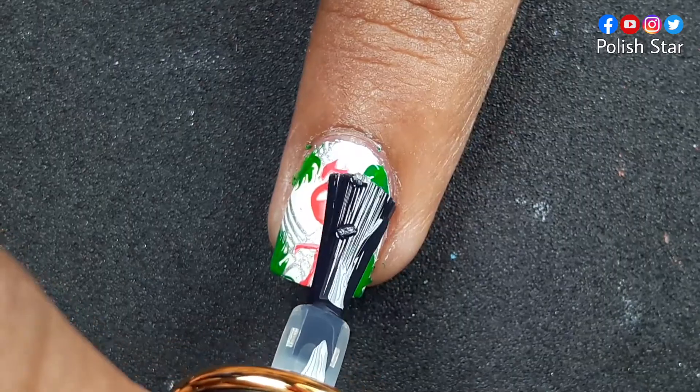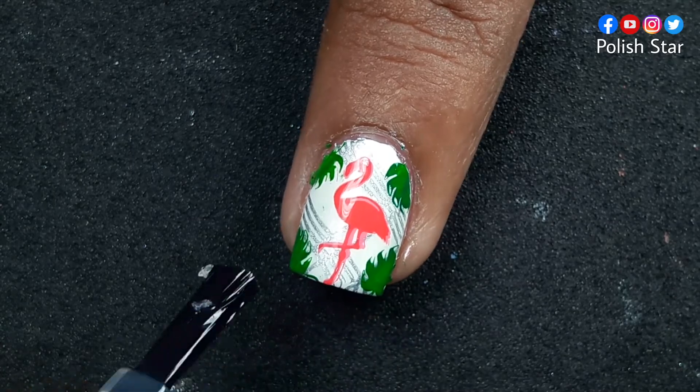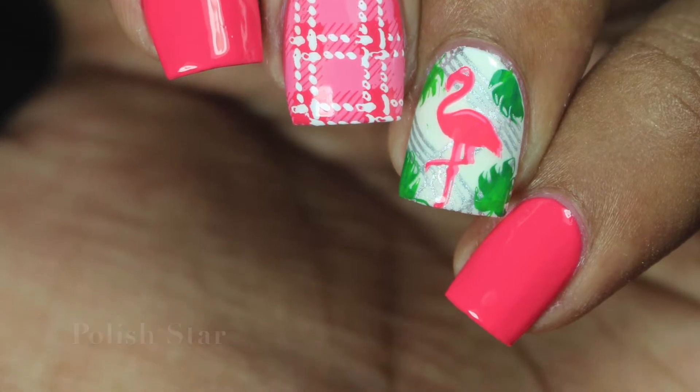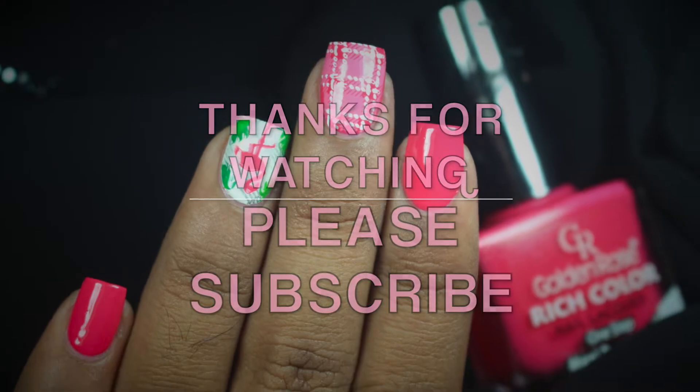I'm finishing my nail art with a glossy top coat. I hope you enjoyed my video — don't forget to like my video, share it with your friends, and please subscribe to my YouTube channel. See you next week with another color series!